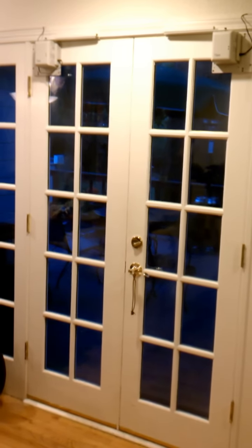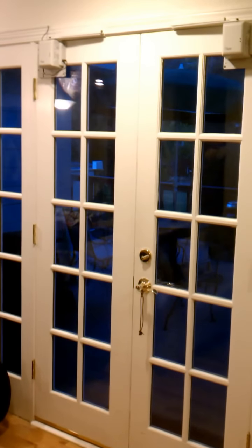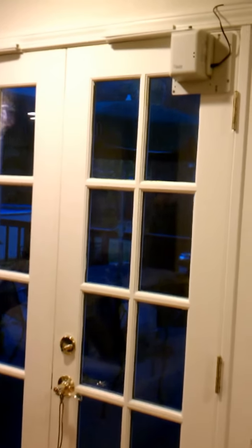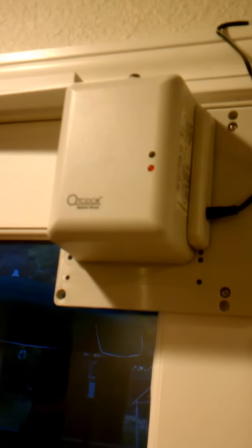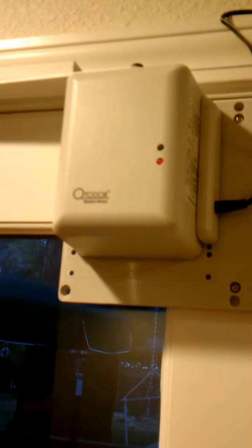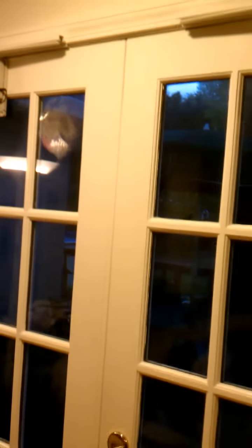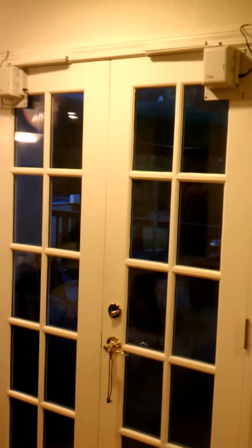For a patient with disabilities who is unable to open doors, a remote door opener is an option. This is the SkyLink AutoDoor DM150 automatic door opener. Two units were purchased to install on each side of a pair of French doors. No other modifications to the doors were required.